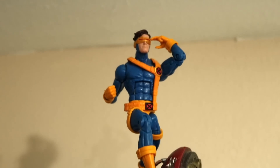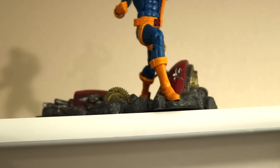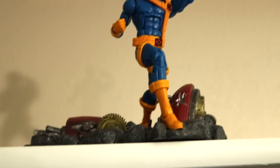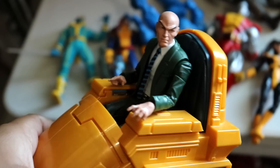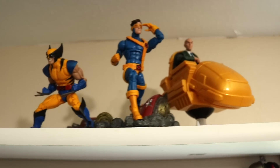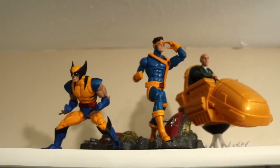So this is the first pose. I always start off with Cyclops — I'm using the sentinel base that I got from my good friend John, thank you bro. My Cyclops is kind of messed up because I glued the braces he wears on his legs and I can't really pull them too good. I think I'm just gonna throw in Professor X next to Cyclops.